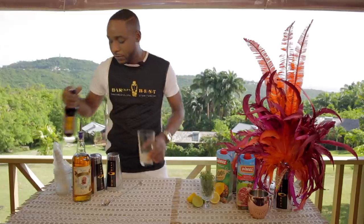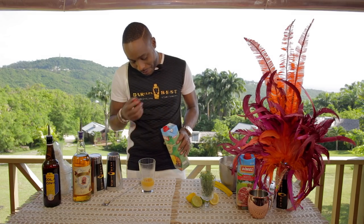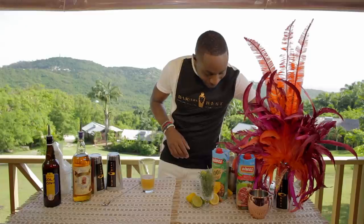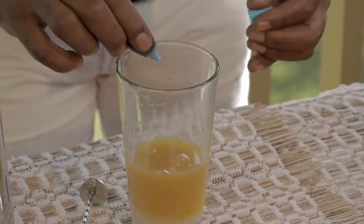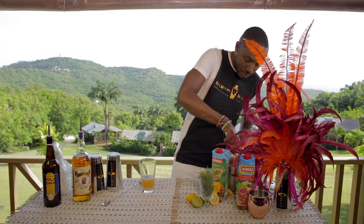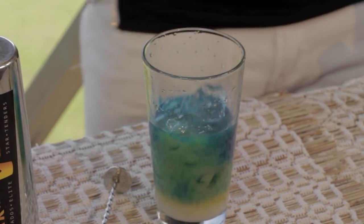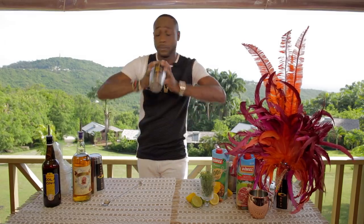I'm adding one ounce of the Clayton's Cola Tonic, the O'Briggan rum, and pineapple Dimes juice to the cocktail. To make this fun and funky I'm going to add some color — I'll make more than one so you can see what I'm doing. This one is blue. I'm adding some ice, and then in the plastic bag I'm adding the ice to keep it cold. You can put it in the refrigerator and it'll come together just the same way. Give it a shake.